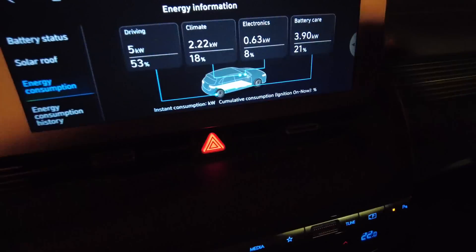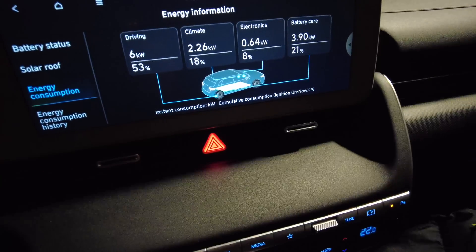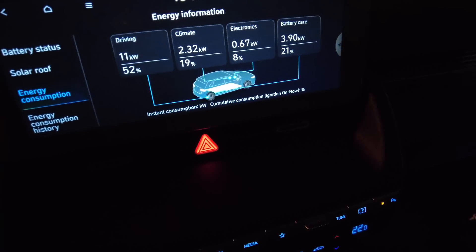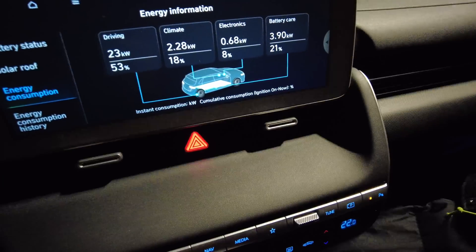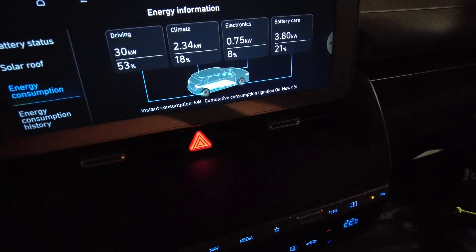That's interesting — when I did this trip in autumn, preconditioning usually started around 20 minutes before I reached the charger. But now it's still about 30-40 minutes to go and it has already started heating up the battery. That is very promising because it basically means the battery will be warm once I arrive in Dal.